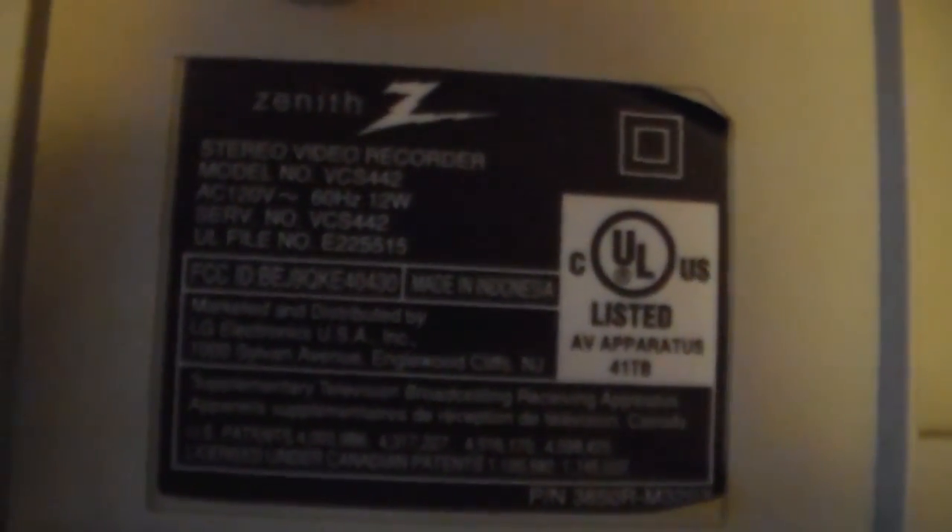The VCR, however, is a different story. I don't know if you can read that or see it, but it says made in Indonesia. So obviously not China, but I don't know. But it is marketed by LG Electronics. Yes, this is a Zenith by LG.